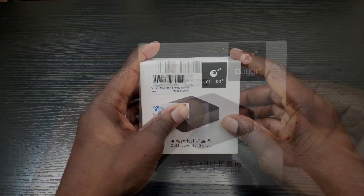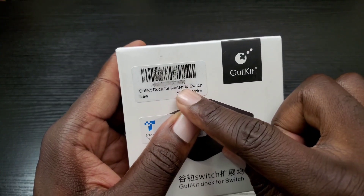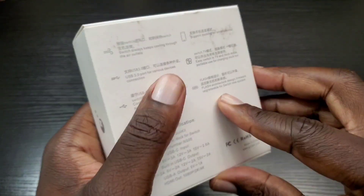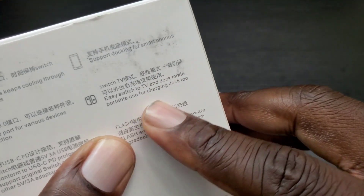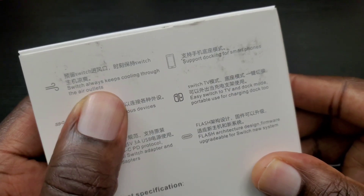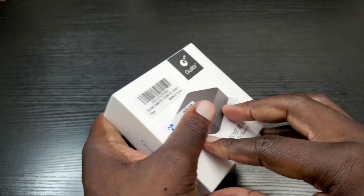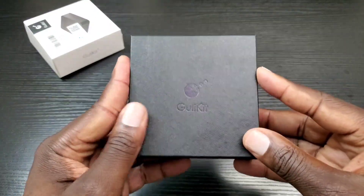So let's get right into this. As I mentioned, this is the Gully kit — a dock for the Nintendo Switch, but it can also be used for your USB Type-C compatible smartphone or devices. Looking at the back: support docking for smartphones, easy switch to TV and dock mode, portable use for charging, dock to USB 3.0 port, and it always keeps cooling through the air outlet — so it has an intake cooling ventilation system to keep your device cool while docked.